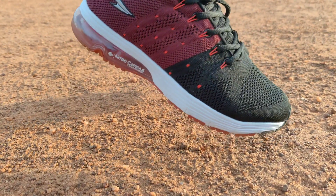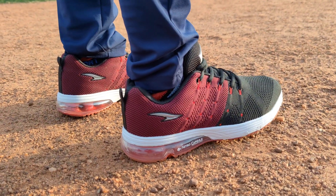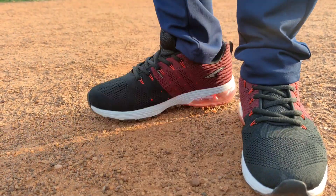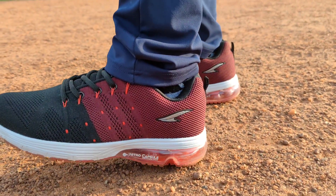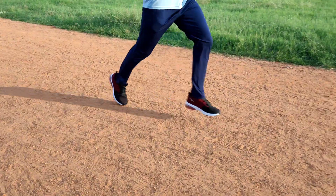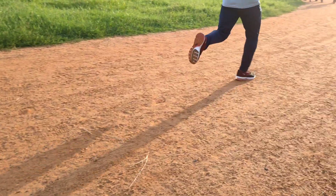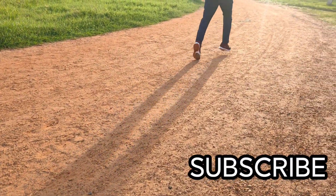This shoe costs around $1,300 to $1,500. You can find the buying link in the description. The air capsule is only available in Asian company shoes. That's it guys, thanks for watching. Do like, share, and subscribe.